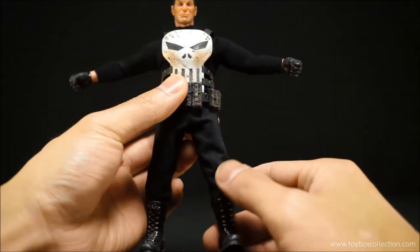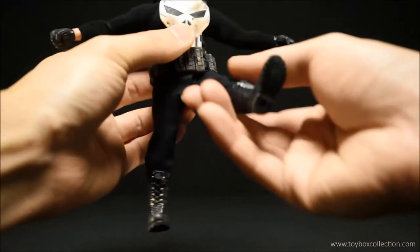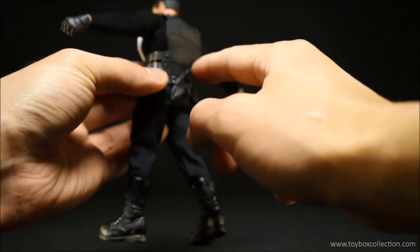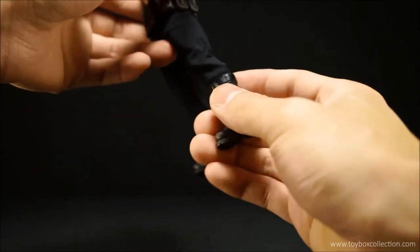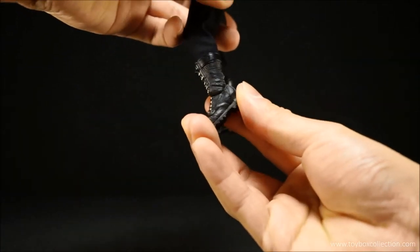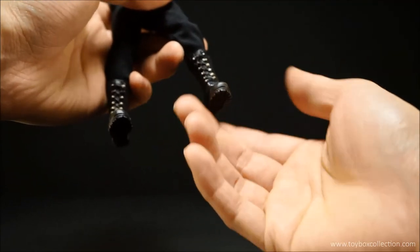Coming down to his hips, he can do pretty much a perfect split and the fabric isn't stretched too badly. He can kick forward and back a good amount. He's got thigh rotation at the top, double-jointed knees giving a really good bend, and he can rotate at the top of the boots. For his feet he can point down a fair amount, up about a moderate amount, and he's got ankle rotation. The ankle pivot however is very, very tiny — almost non-existent.